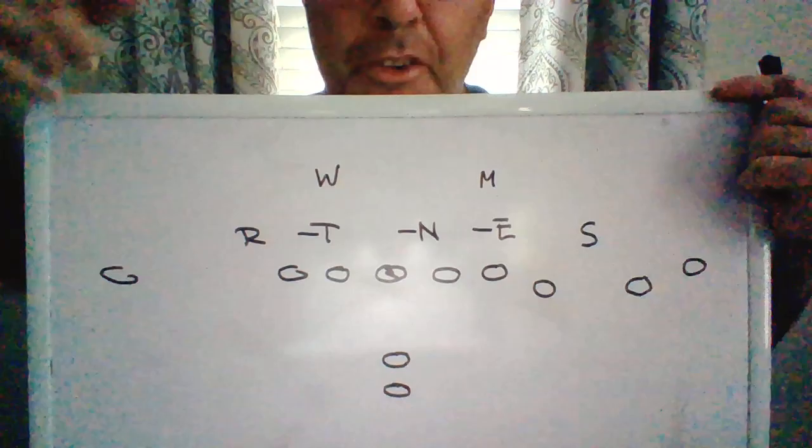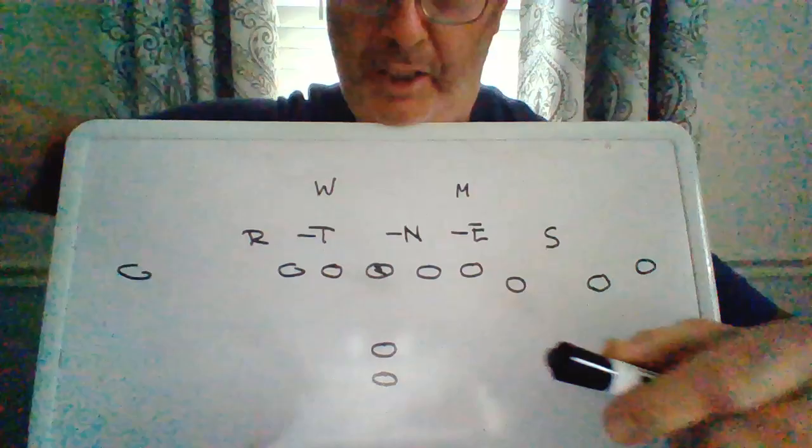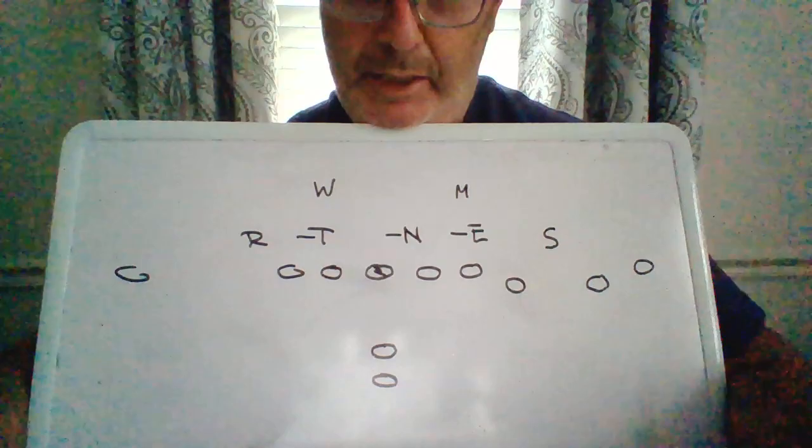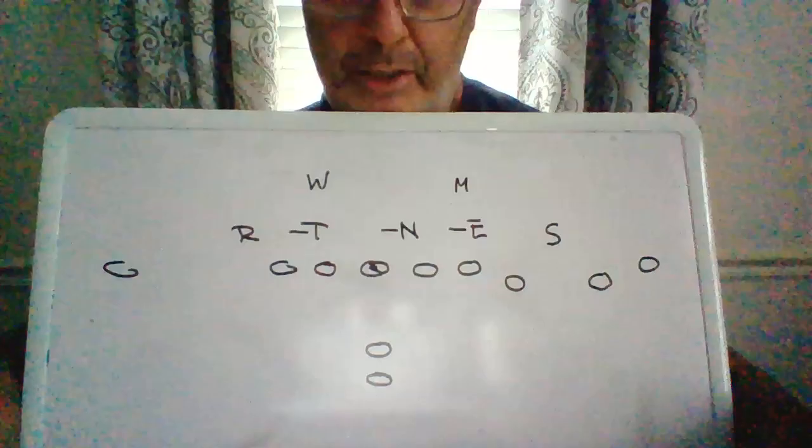All right, this is for Coach JB. I must look like I'm a puppeteer here, but I'm limited. Coach JB was asking again about running into the field zone blitz, and I got to thinking about it a little bit, and one of the things I was thinking about was moving the sniffer out to a sort of a tight end, tight wing type thing.